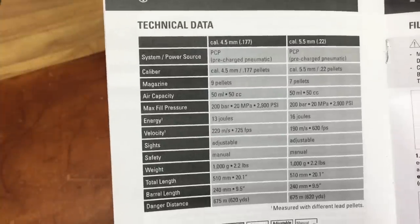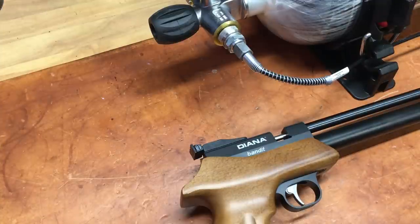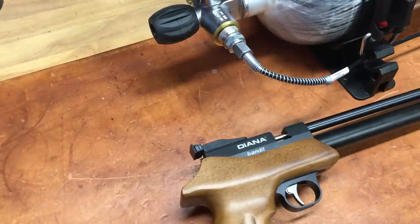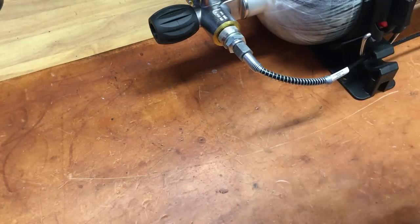This is probably the sheet folks would be most interested in — the technical data. It says not to fill it above 200 bar (20 MPa), and it's a 50cc fill tube, so that's not a lot of air.